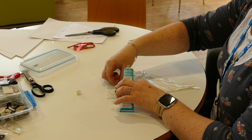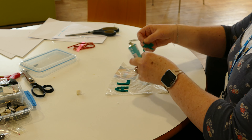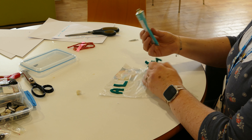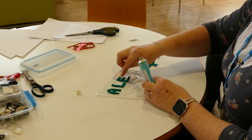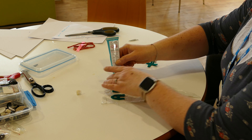This bunting flag will join all of the others to make a fantastic bunting line that hopefully will reach record-breaking lengths.